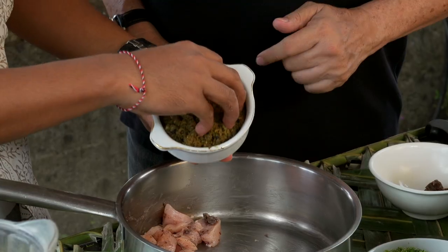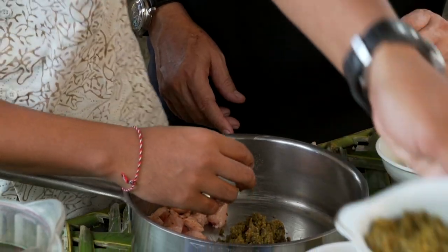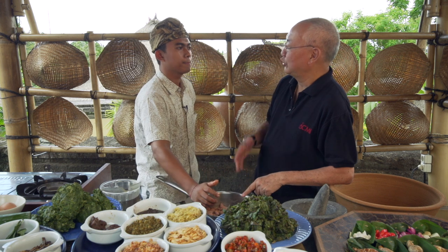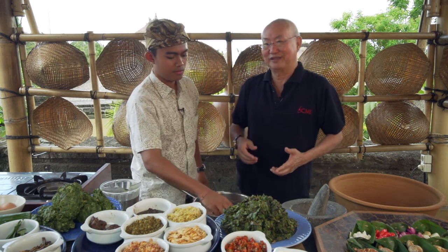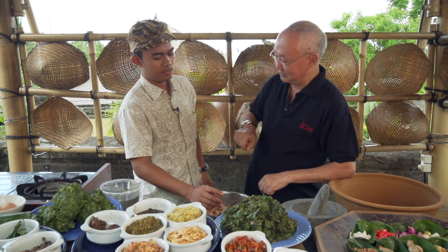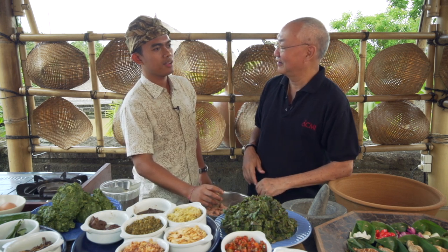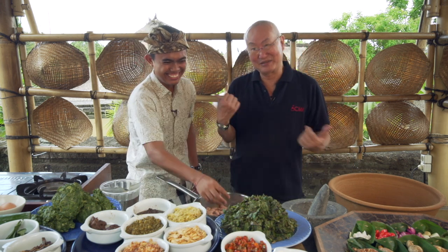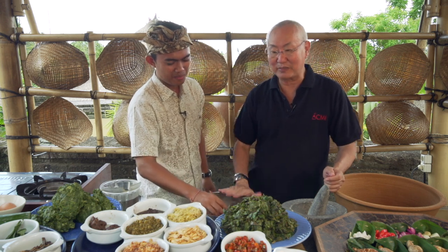Now we add the basa genap — the complete basic spice paste. When you do basa genap, do you chop or grind it? I chop it. This is another version; they chop everything fine. Then you stir fry it with coconut oil. His mother used to make the coconut oil herself, but now we buy it. This is the basa genap.